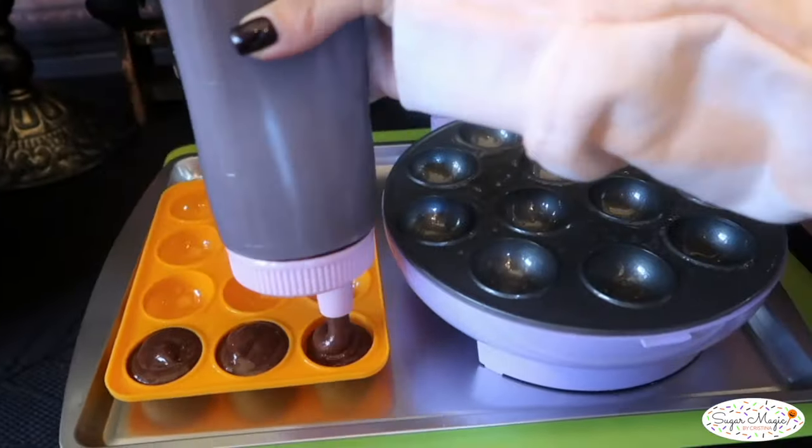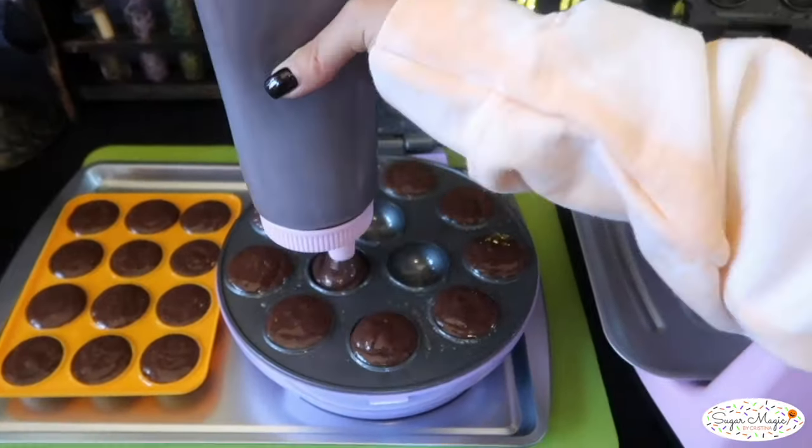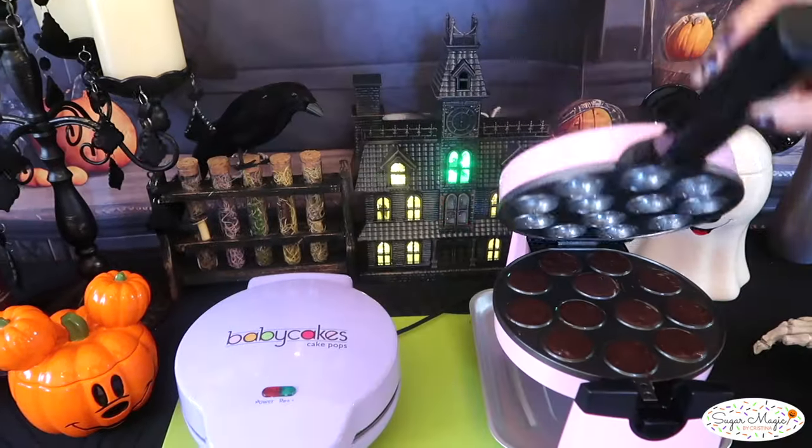I prepared the cake mix exactly with the instructions from the back of the box. So let's go ahead and fill all the cavities and see what happens for these spooky results.